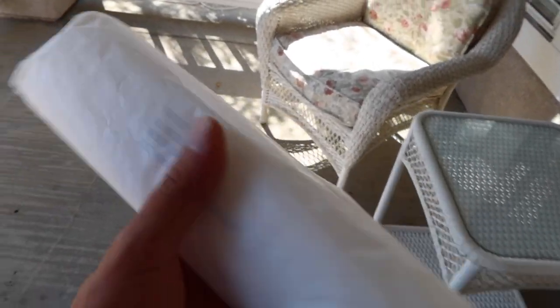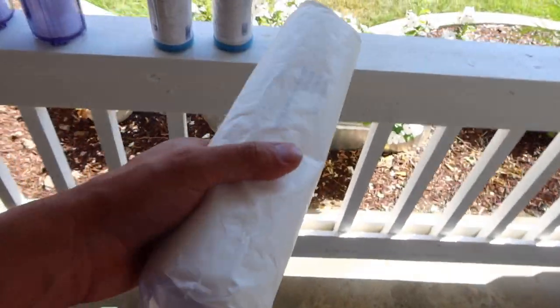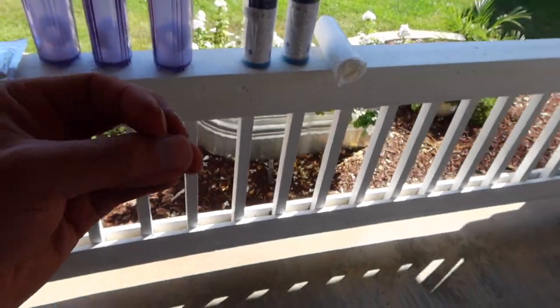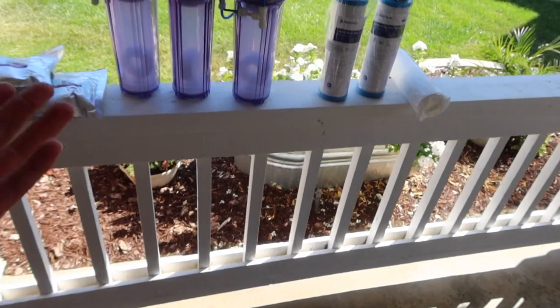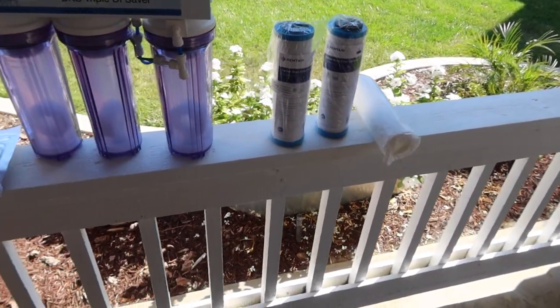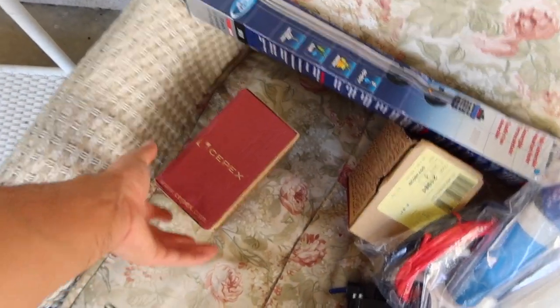The sediment filter here is one micron, so it's probably going to have to be replaced quite a bit. The lower the micron rating, the more contaminants it'll filter out, but it'll also clog quicker. No big deal though — these things don't cost a lot of money and I don't mind replacing them.